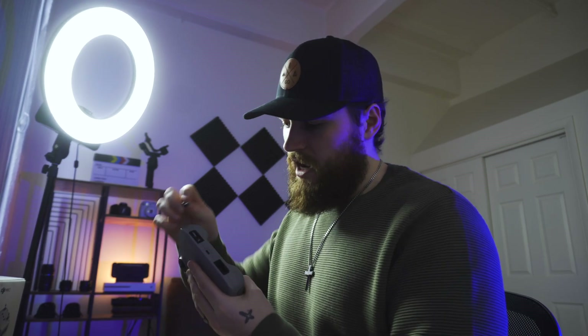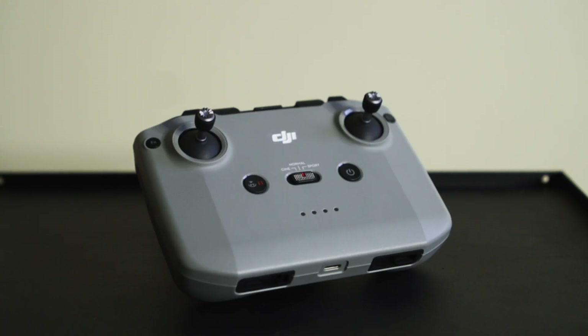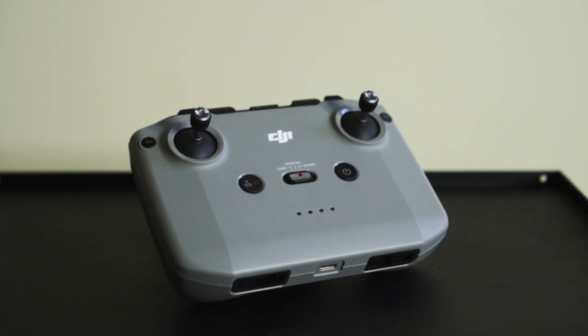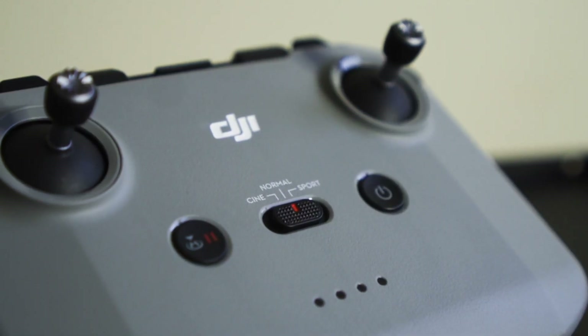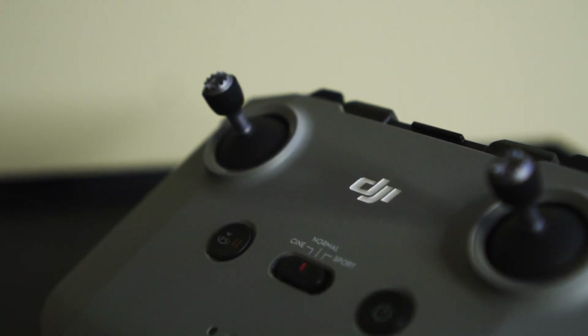In the bottom of the controller, you store the little knobs so that they don't break — you just screw them in. The controller at a full charge lasts for a little over two hours, and it only takes about an hour to fully charge it. You pop this up and this is where you attach your phone so you can see everything your drone sees on the DJI drone flying app.